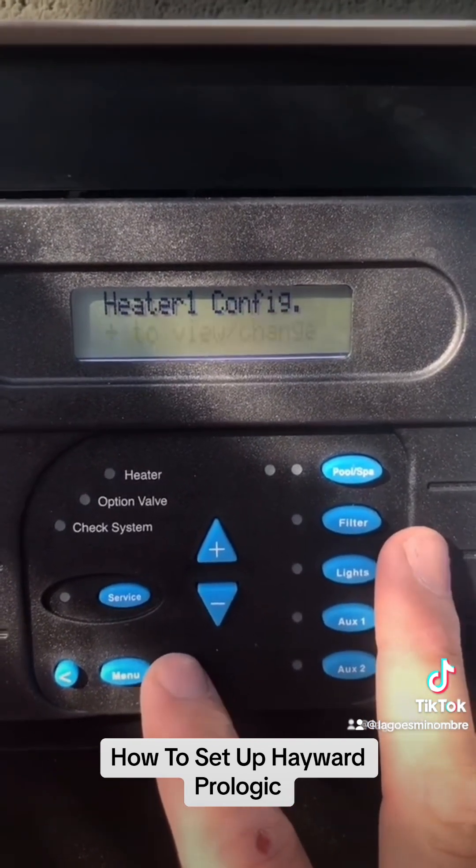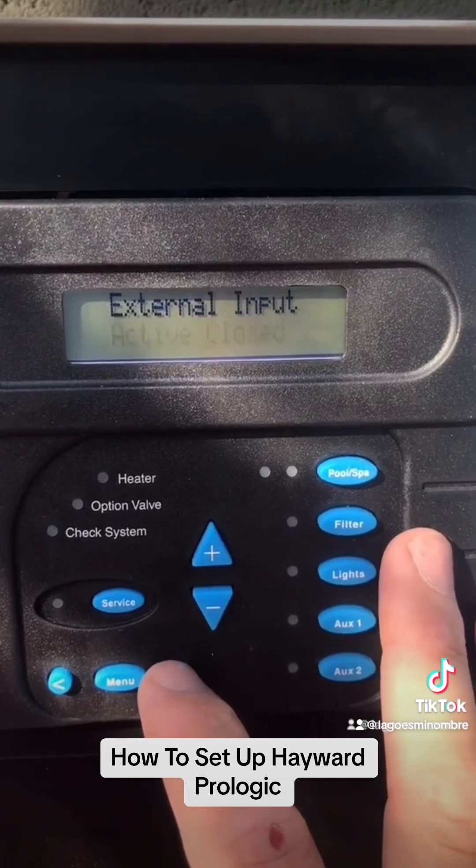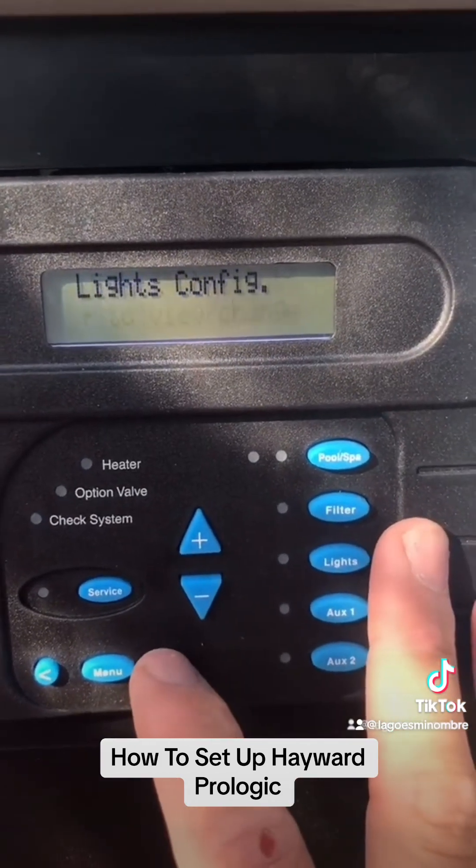Heater configuration — we don't have a heater on this one. Solar config — we don't have solar. External input — not applicable here.